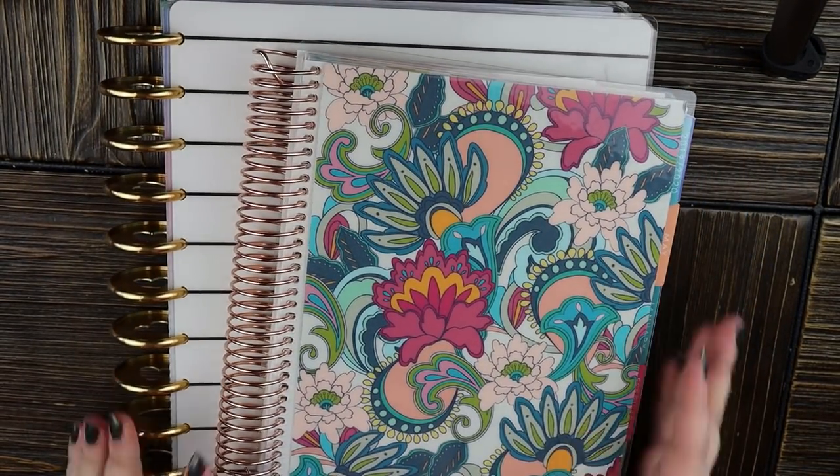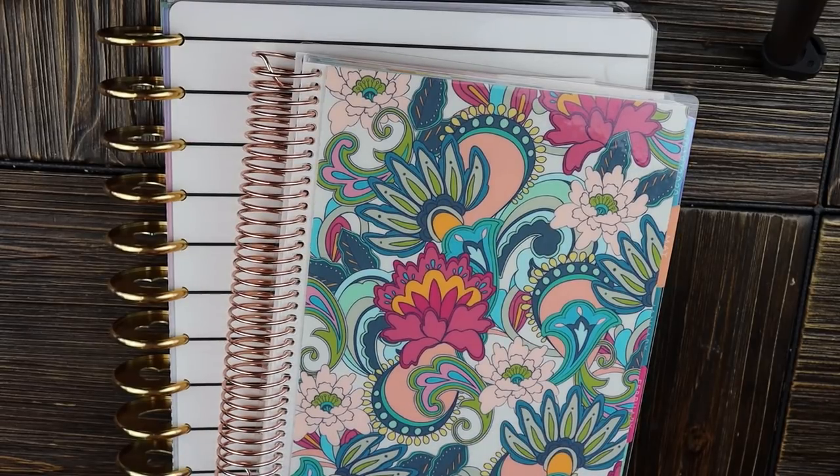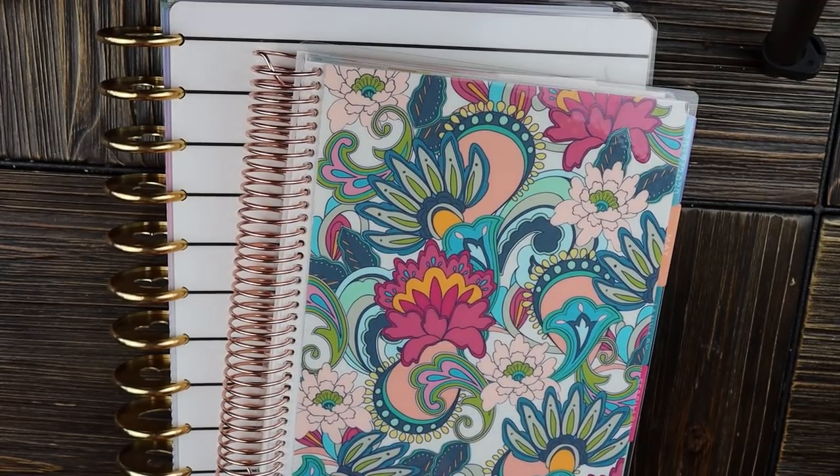That's it for the video — longer than I intended but I hope you enjoyed it and got something out of it. I'll link everything I talked about in the description below: the planners, the accordion folder, the punch, the paper. Thank you so much for watching — if you enjoyed it please hit the like button and subscribe if you haven't. I'll see you Wednesday for a grocery haul. Take care, bye!